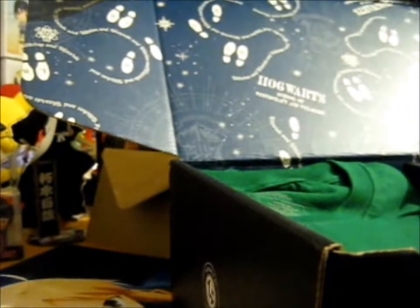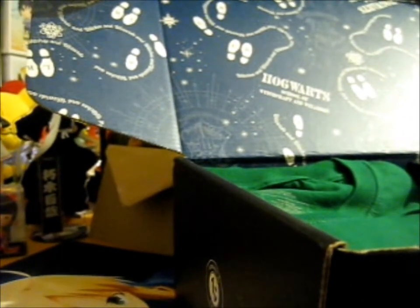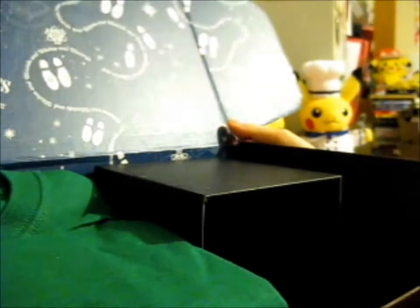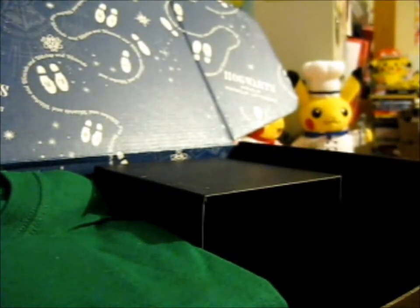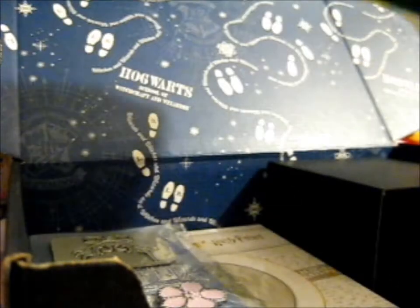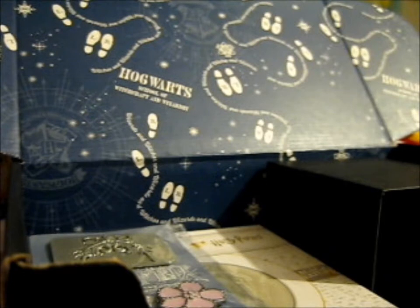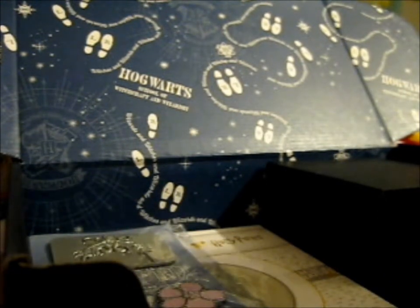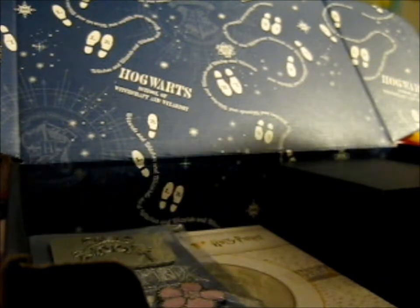They actually incorporated the dance steps. Alright, so I'm trying not to really knock anything over. First up, we have a Slytherin colored shirt.